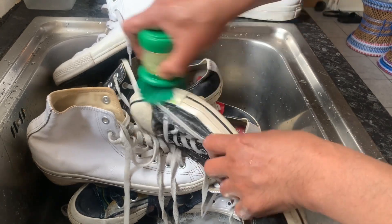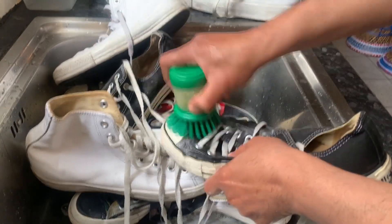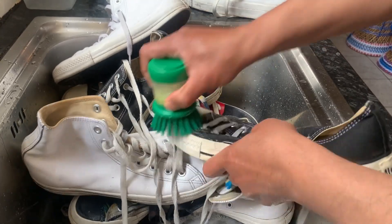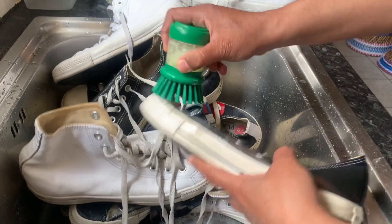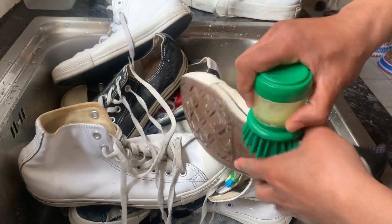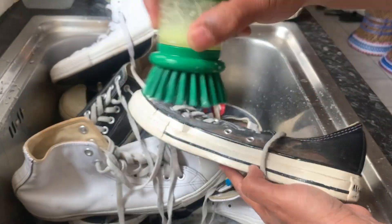After that, if you've got a pillowcase, that's great. Put it inside the pillowcase and put it inside your washing machine for no more than half an hour. Don't put more than half an hour — just half an hour and you're good to go.